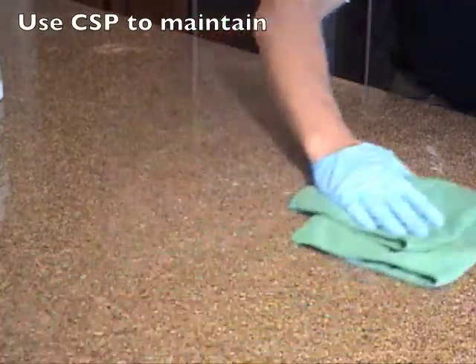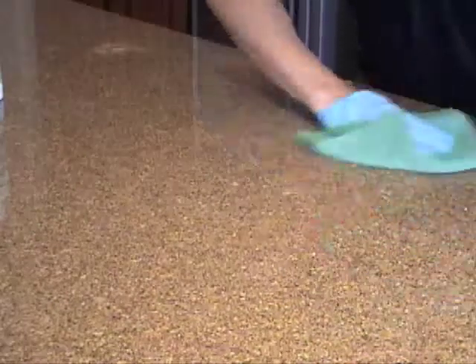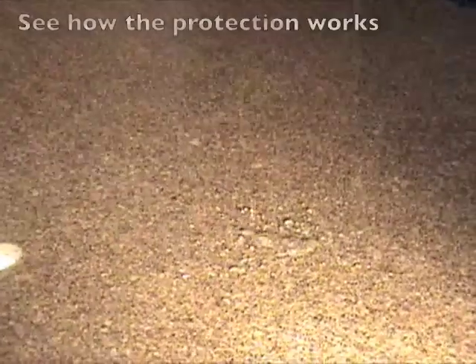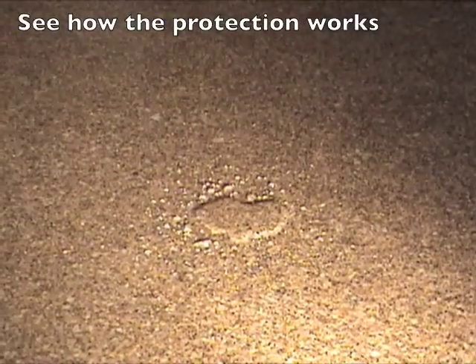Use CSP as your maintenance cleaner to maintain this brand new look. Now watch how your treated surface repels water — it just beads up.